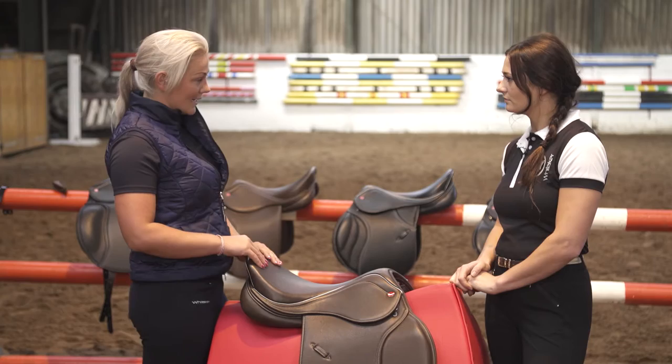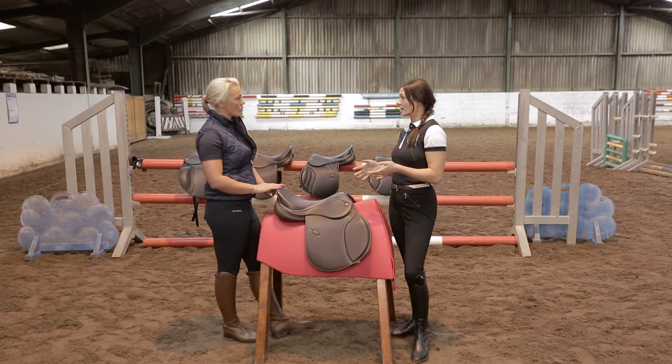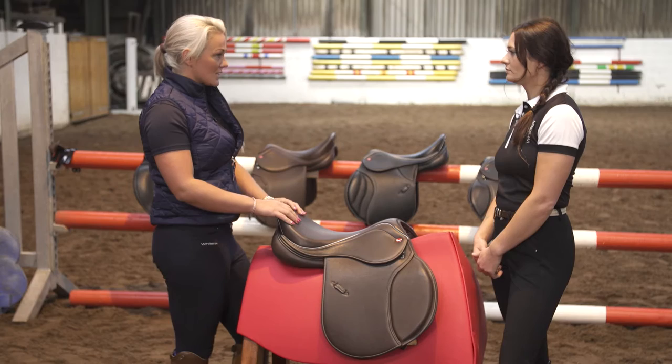I mainly do show jumping but also flat work and occasional hacking, so what sort of saddle would you say would be most suitable for me? Yeah, this saddle would be great for you Joanne — it's the Beardale Hunt Saddle, so it's a GP jump. It's nice and forward cut with a nice knee block for your jumping, but also nice and comfortable for hacking out and schooling sessions as well.